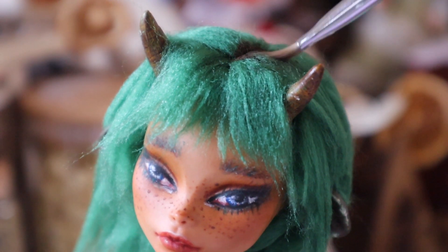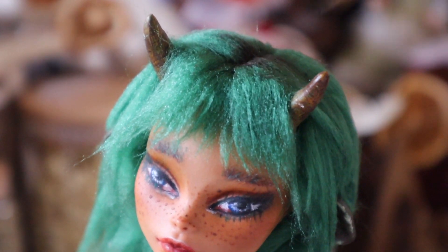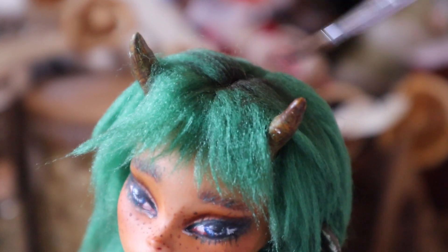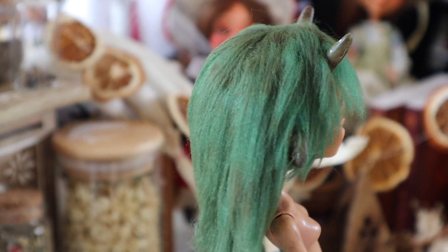Now to add some roots growing through — very iconic — but also to darken up the green that I've used, because it's a bit more Christmas green than I wanted. So I'm going to use some pastels to moss up the green color.